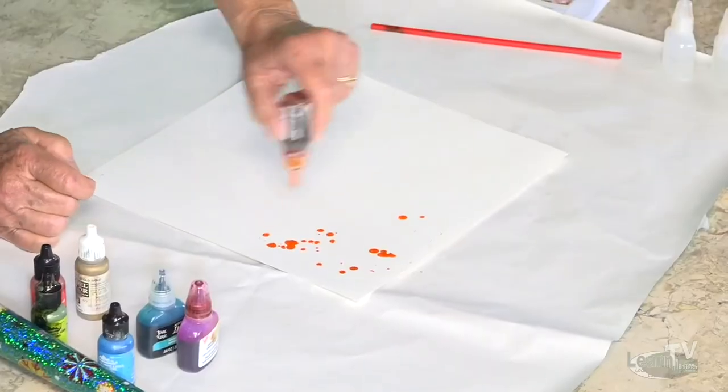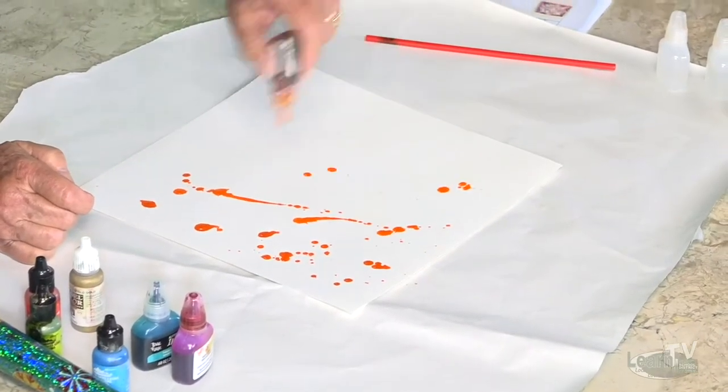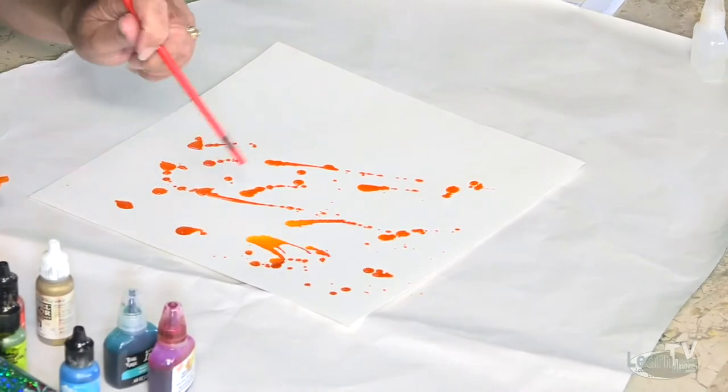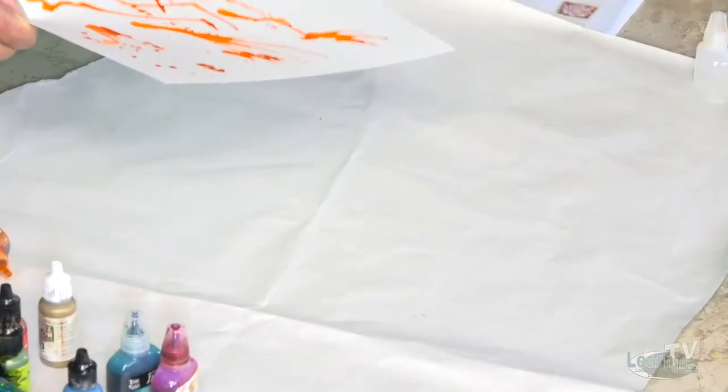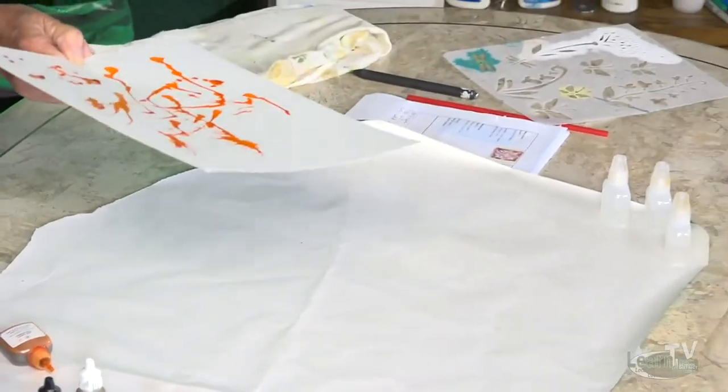Okay, so we're going to begin. I don't know what colors you have — everyone has different colors, I believe. So just start dabbing it on. Just splash it in really pretty places. And with your straw, just blow it. It's so much fun.